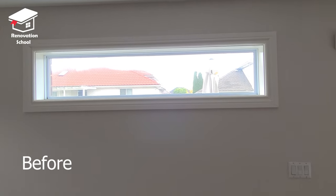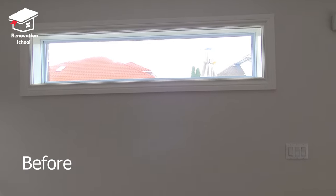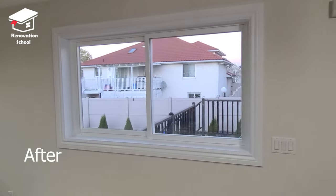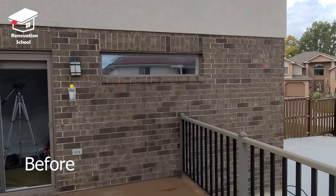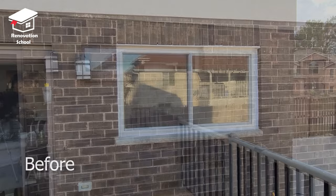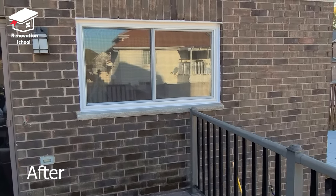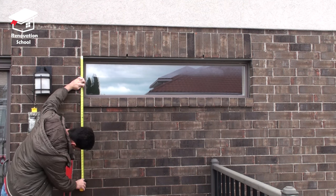Hi everyone, welcome back to Renovation School. In this episode I want to show you how to enlarge a window. Before I get into the details, let's watch some before and after shots.